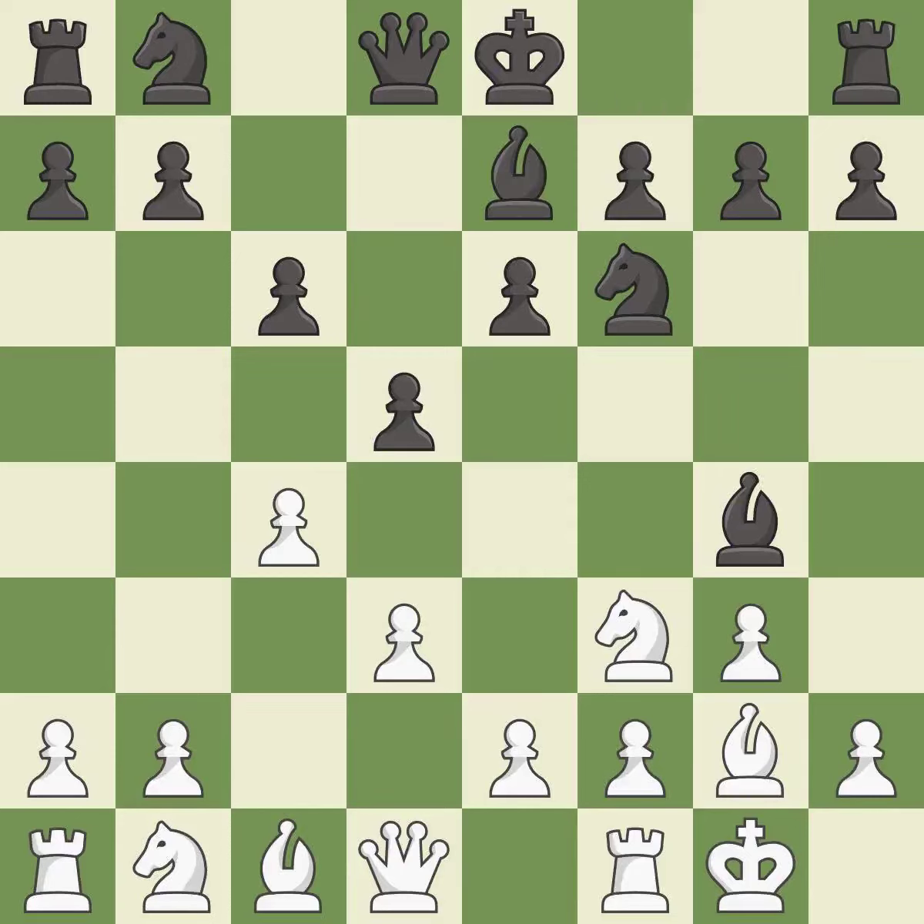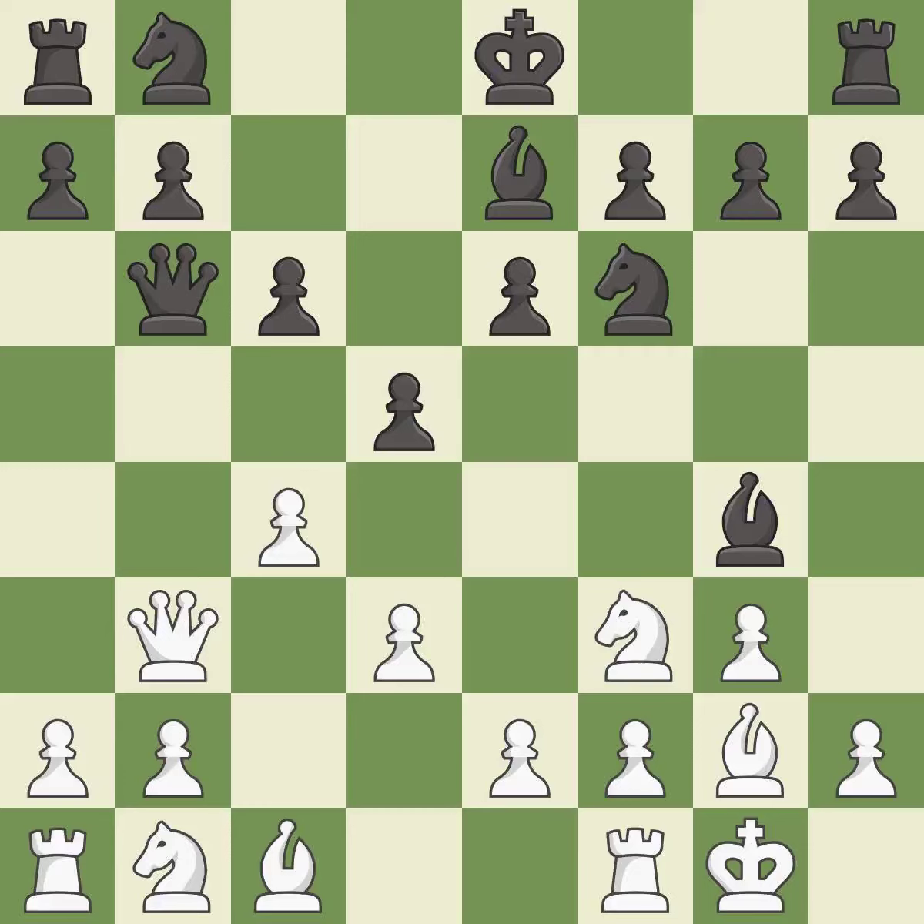This activates a bishop by developing it off of its starting square — it is excellent. This develops a queen off its starting square, getting it into the action — it is excellent. This blocks the attack on a pawn that could have been captured — it is good. This misses an opportunity to develop a piece while also winning a tempo on a queen — it is an inaccuracy.